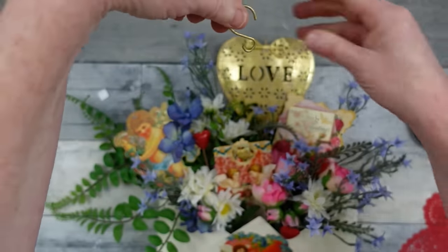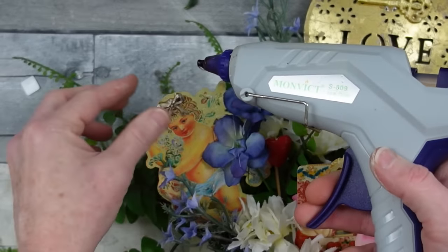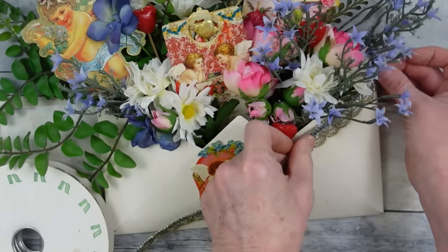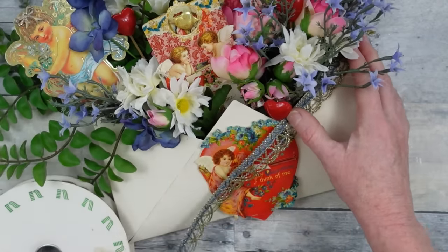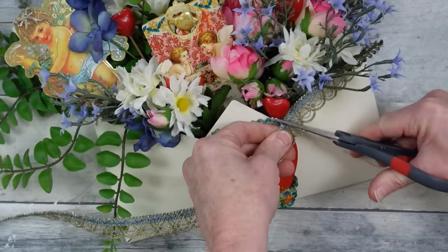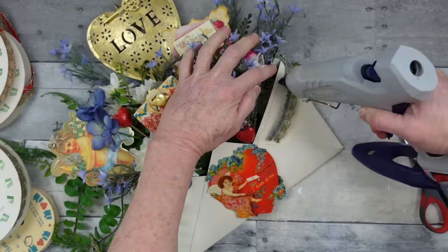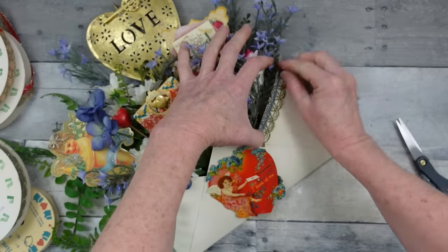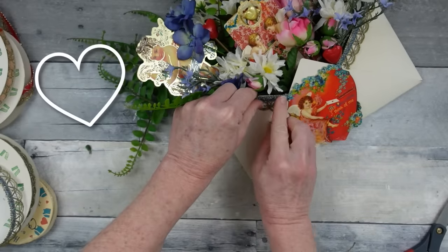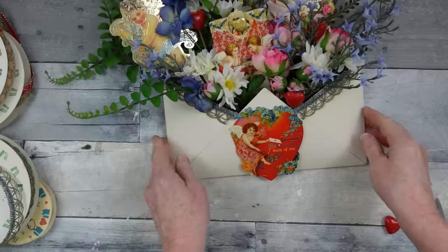I'm replacing the hook — it's gold now, was silver before — using little jewelry pliers. I used the bow on the little cherub's head so now she's definitely a girl! Then I'm using some beautiful lace along the edge of the metal envelope to soften it a bit, embellishing around the opening. I think this was a very fun project and I love it very much.